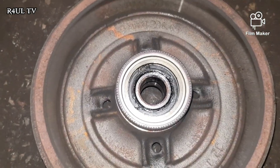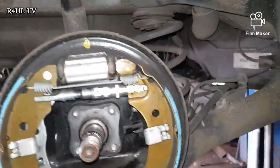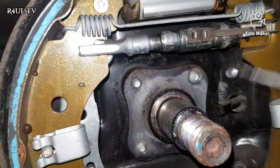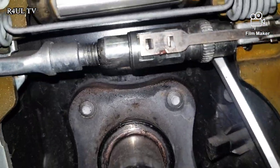Okay guys, as you can see everything is cleaned up nicely. Now what we're going to do — there's the adjuster right there. You need two screwdrivers to do this. Right behind there there's a little stopper.